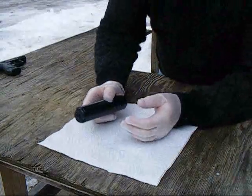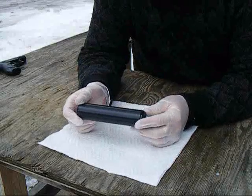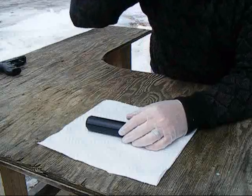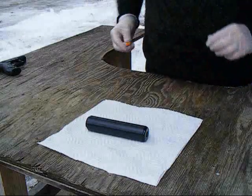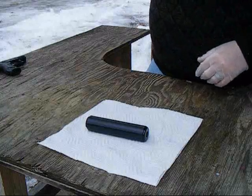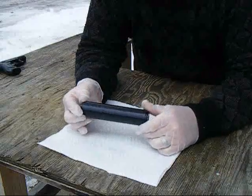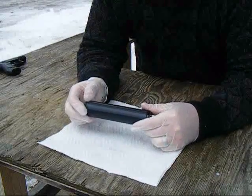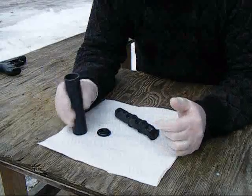Hi, GTO325 bringing you another quick video. You've heard in a few of my suppressor videos about — let me take these ear plugs out — about mentioning when you're shooting a suppressor, shooting it wet or dry. What I'm going to show you now, quickly because it's pretty damn cold, is what they mean by shooting a wet suppressor.